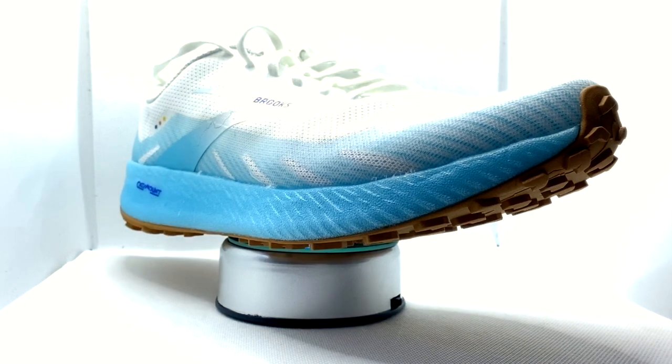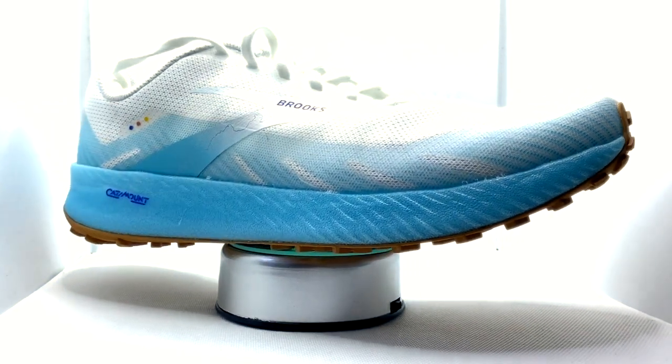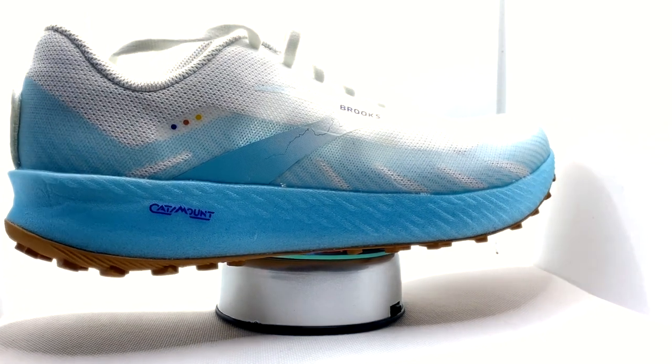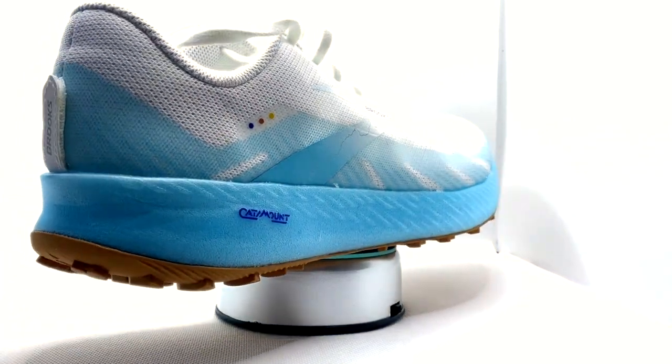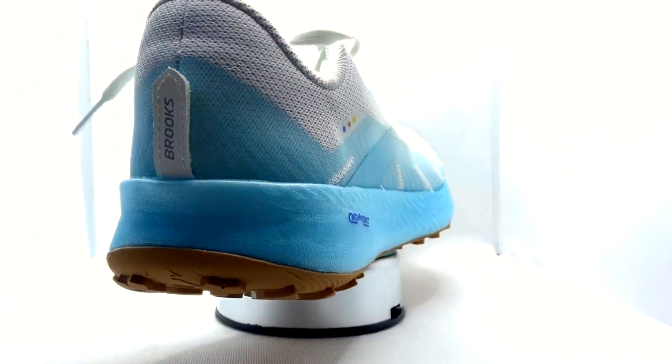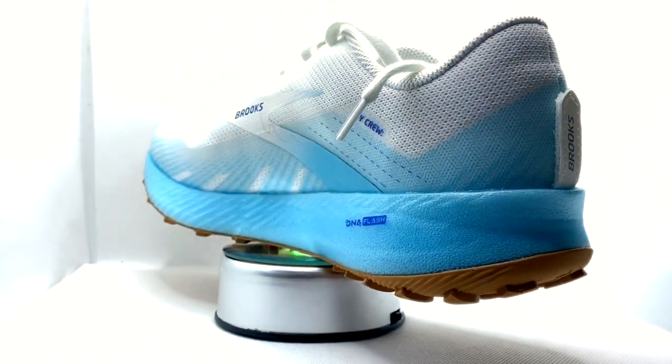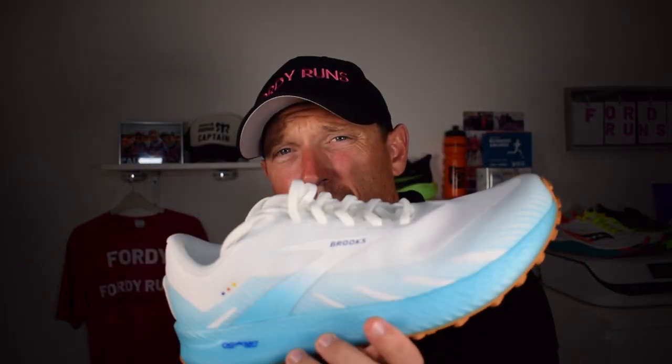The shoe features the DNA Flash midsole, which is also found in the Hyperion Tempo and the upcoming Elite 2. The upper is a light mesh with translucent overlays at the toe and around the sides. You've got 26mm stack in the heel, 20mm in the forefoot, so a 6mm drop, and the shoe weighs 10.4 ounces for a UK nine and a half.